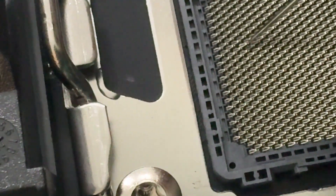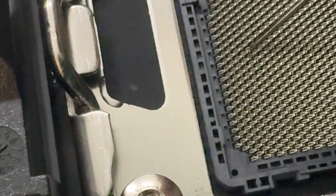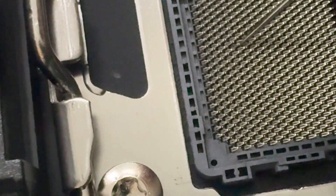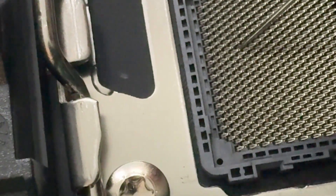Just be aware that the pins on the AM5 board and other modern CPU boards basically point all in one direction like fish scales — they don't point straight up. They have to be pointing all in the same direction for the CPU to fit into the socket. So just be extremely careful.